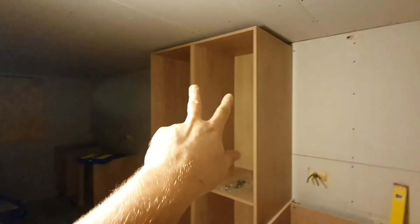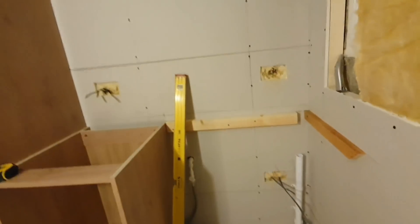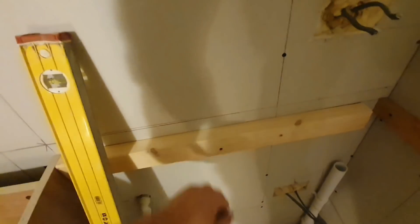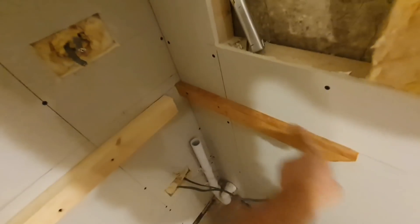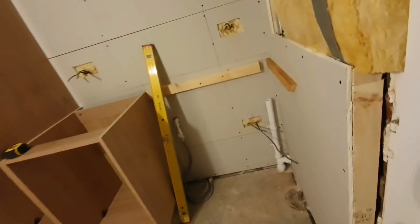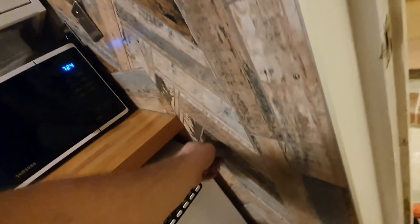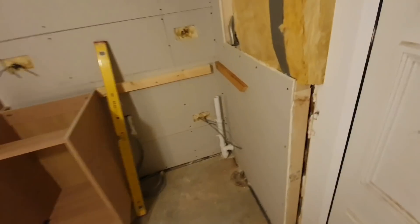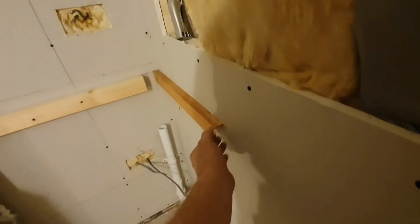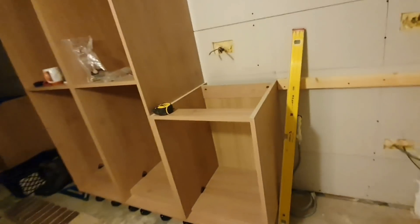Now I've screwed both larders together, got the base unit in on this side. I've put a piece of 3x2 on the back wall to carry the worktop across, and a piece of batten on the other side trimmed back on the angle so you don't see it when you walk in. I've done the same with this side. I'll just stain that edge up with worktop oil - that's where I'm at now.